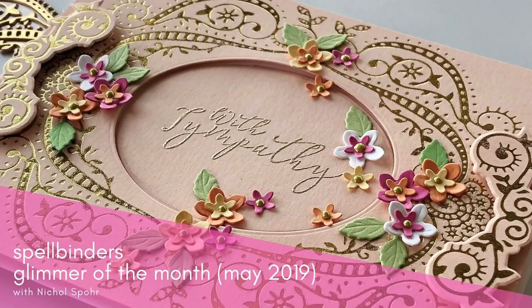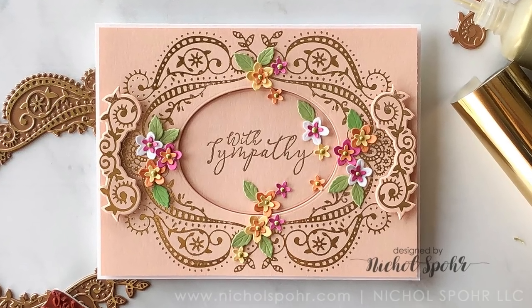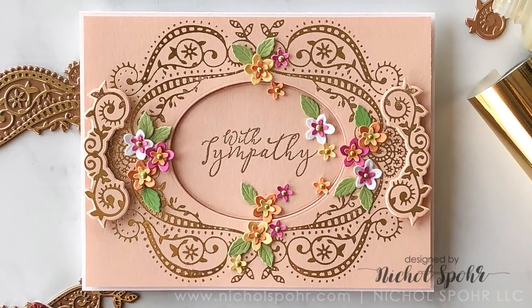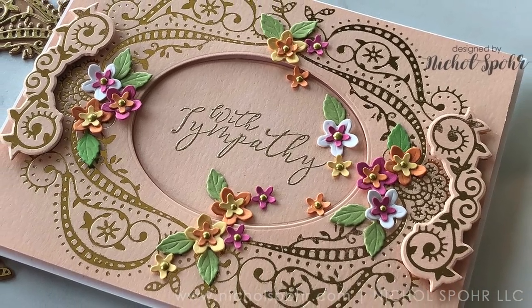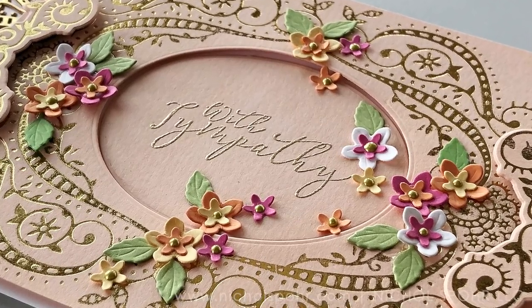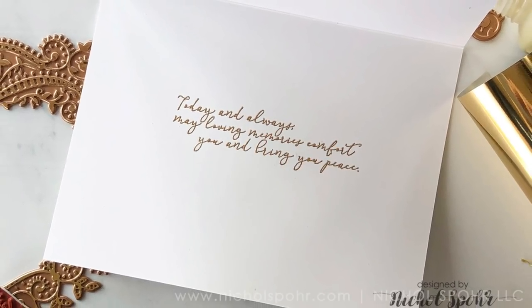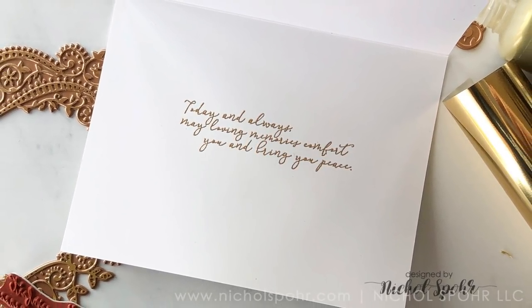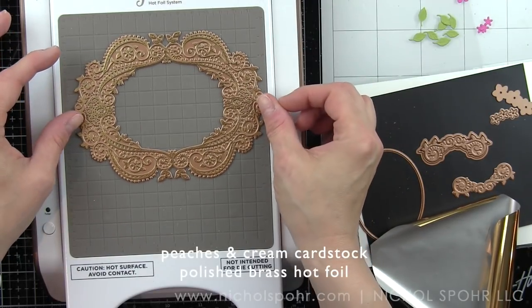Hi everyone, this is Nicole for Spellbinders. Today I'm sharing a sympathy card created with the May 2019 Glimmer Hot Foil Kit of the Month. This beautiful filigree frame creates the frame, it has the oval die for the center and even the accents on top. I'm pairing this with the Large Die of the Month Club Kit dies, the beautiful little florals, and also some Fun Stampers Journey stamps and cardstock.